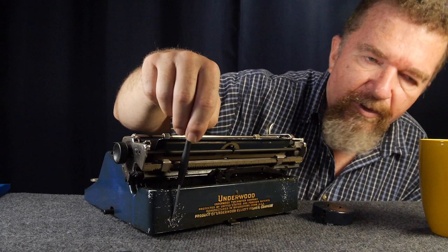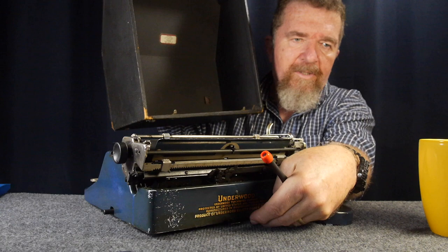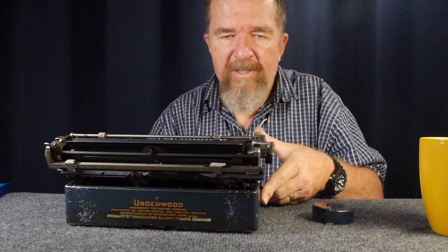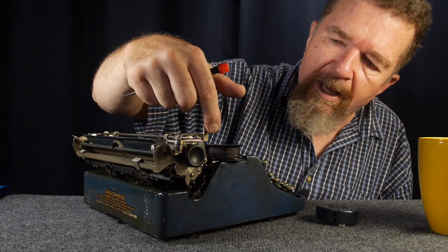The decals on the back of the machine are in fairly good condition considering the paint has some scratches. I think those two areas of scratches are due to the way the case attaches — two little metal prongs designed to fit underneath the body of the typewriter, and people probably ended up scratching down the back of the machine when putting the case on. But due to the age, that's kind of to be expected.